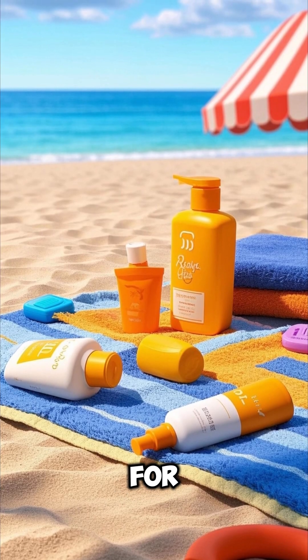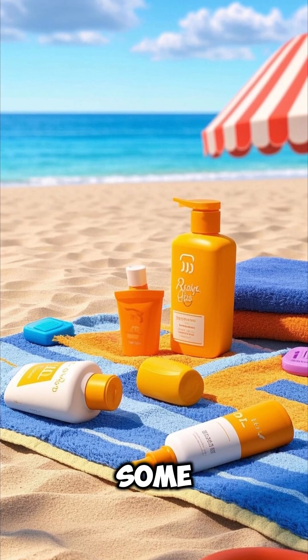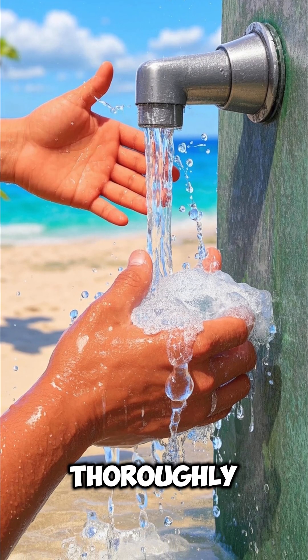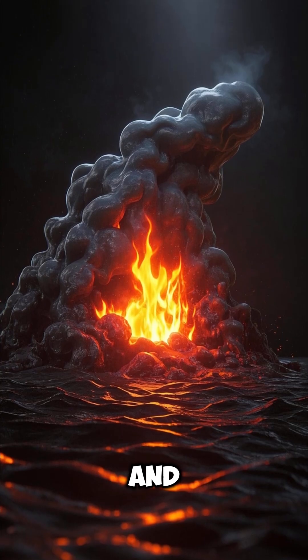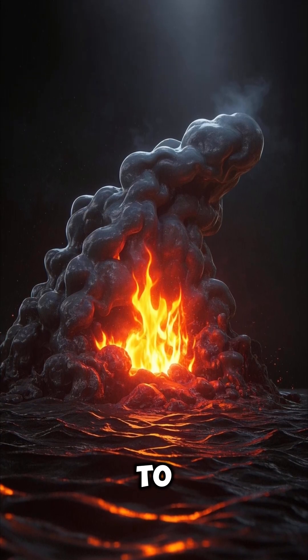So, what does this mean for you? Well, next time you're at the beach and you see some sodium in your sunscreen, make sure to wash your hands thoroughly because if you don't, the sodium will react with the water on your skin to produce a lot of heat, and that's why.